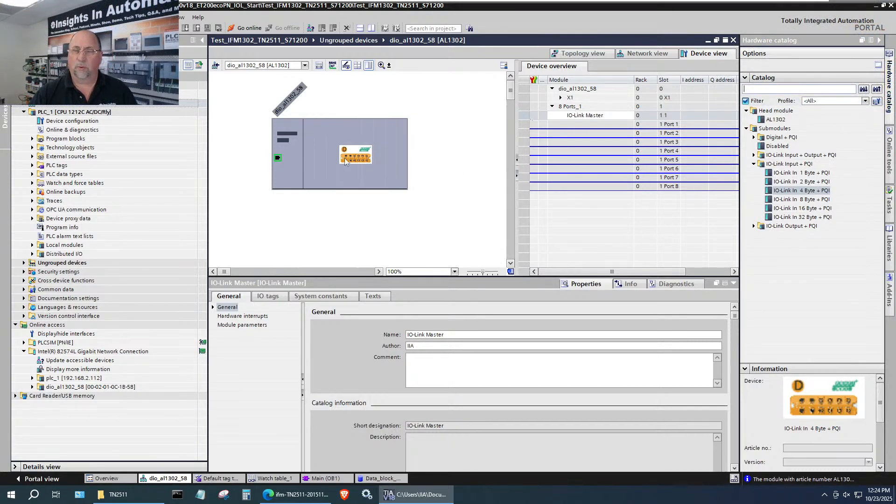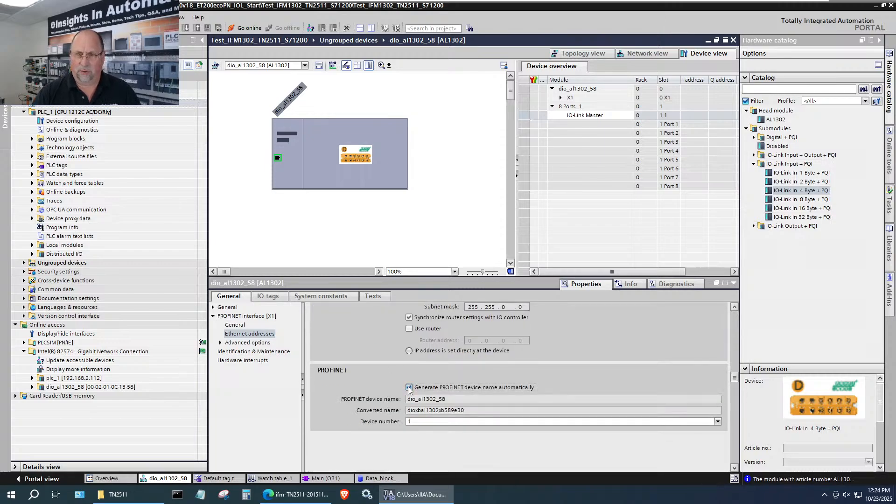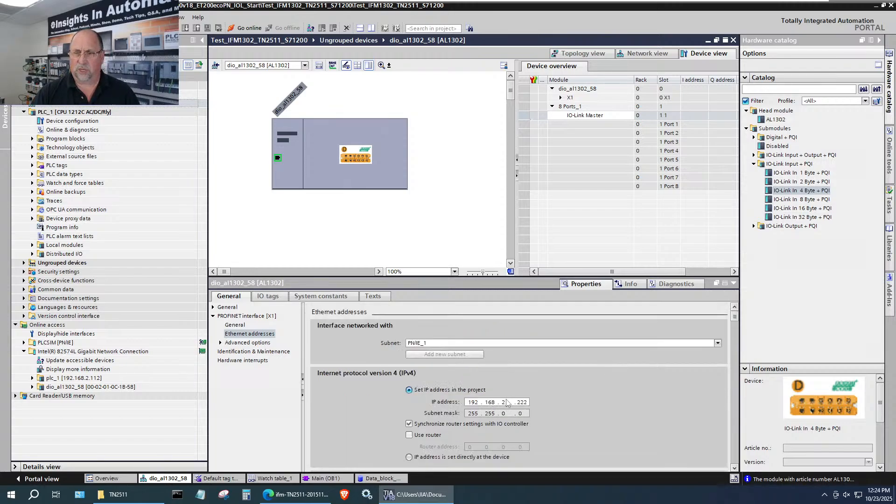For the name, because it imported the device with the right name, that's good. I also want to make sure I don't repeat yesterday's problem where I didn't put it on the same subnet — of course it wouldn't work. With that done, we are good. Now let's look at the ports. I'm using port number four, so I will disable all the other ports.